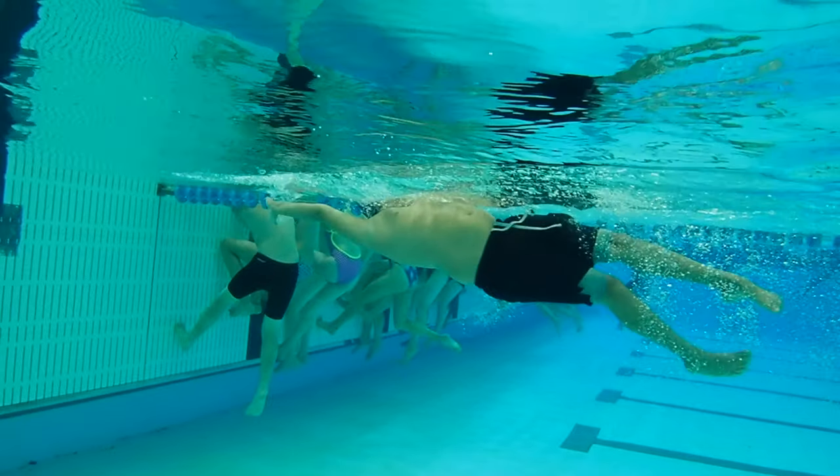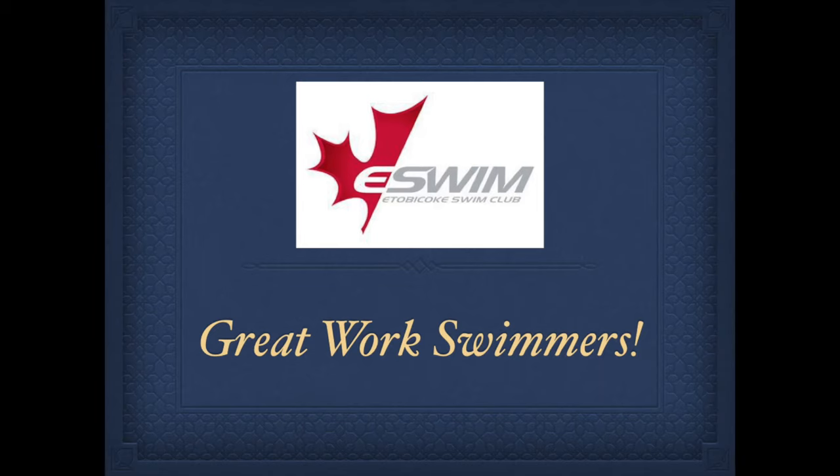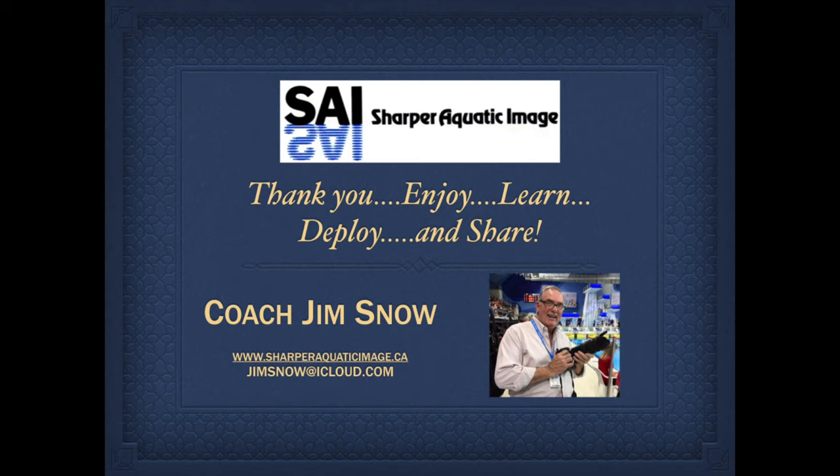Fast turnover — let's get that cadence going quite a bit. It's a good start. I know you've got some work to do on your strokes. Let's see if we can have a good season this year with some best times. All the best, Matthew. This is Coach Snow from Sharper Aquatic Image.